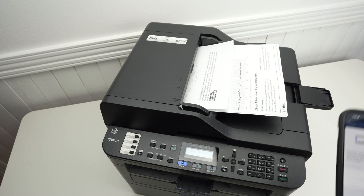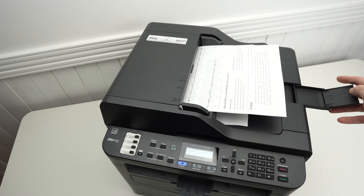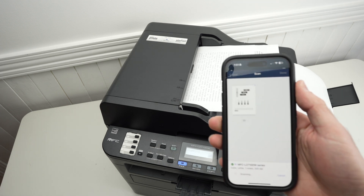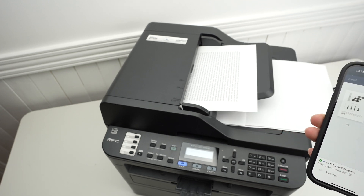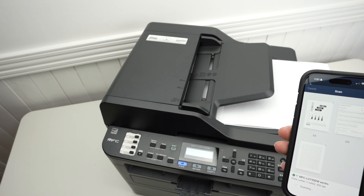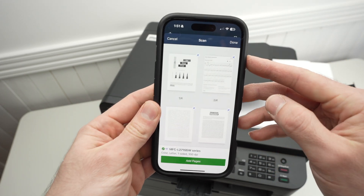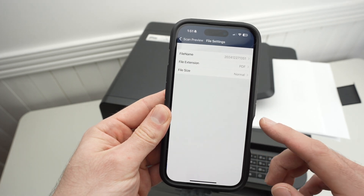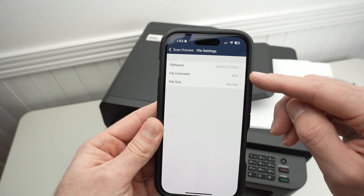Don't touch anything — just let the printer do its job. It will take each page one by one. You can extend the output flap so pages don't fall on your desk. Every time a page is scanned, it will be added to your screen. Once done, press Done, then press the cogwheel. If you want all pages combined in one single PDF document, make sure to choose PDF as the file extension.